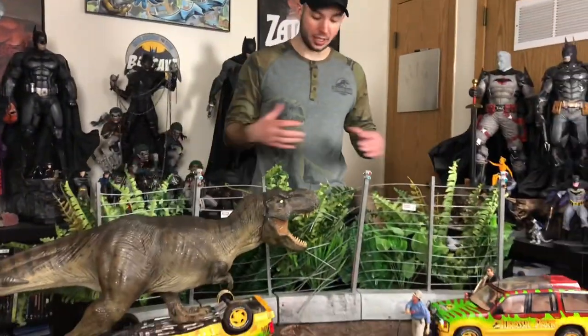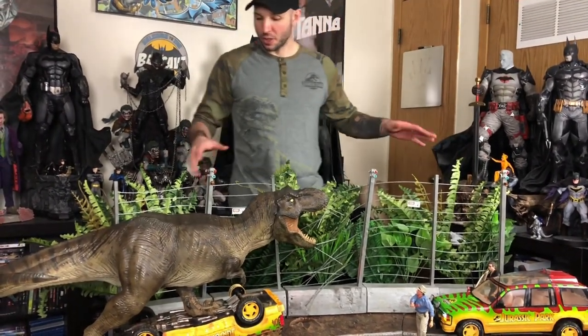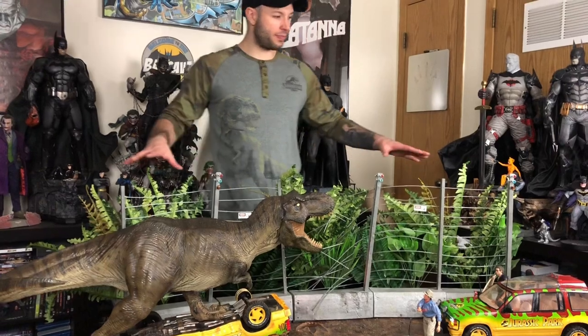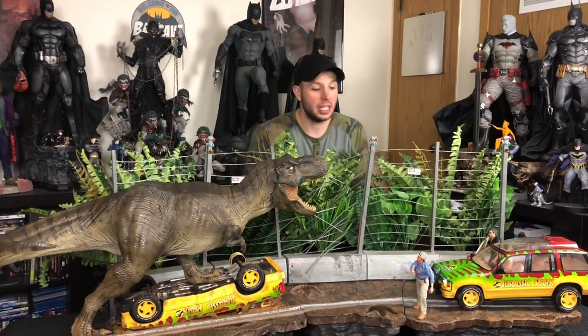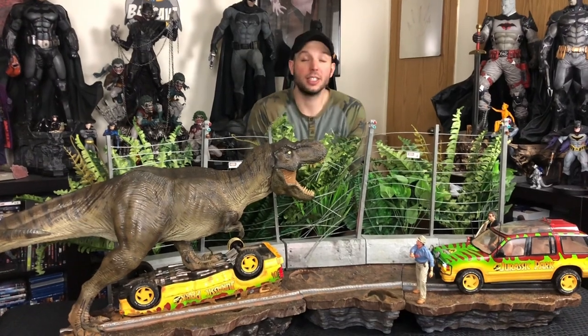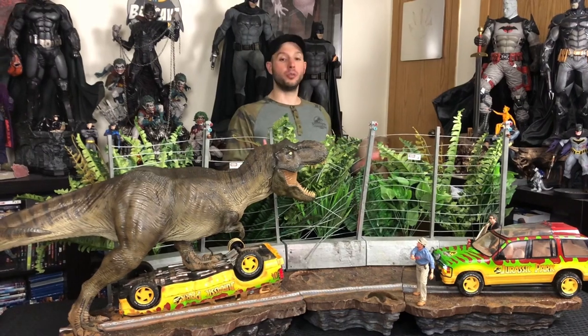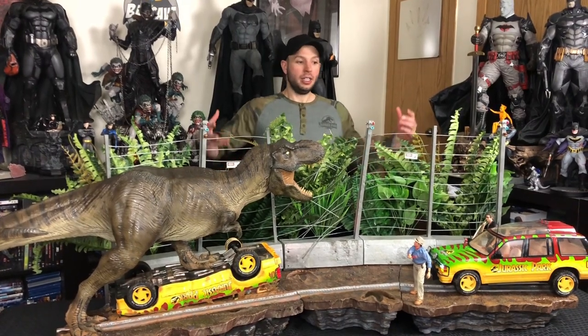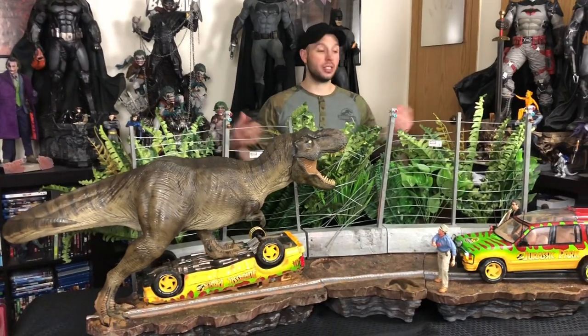This thing is gigantic and these plants make it feel so natural and so cool. It just has such a presence. Seeing it on video doesn't quite do it the justice it deserves. Looking at pictures of it, they're fun and cool, but you don't get the sheer mass, the scale of this. This thing is monstrous.